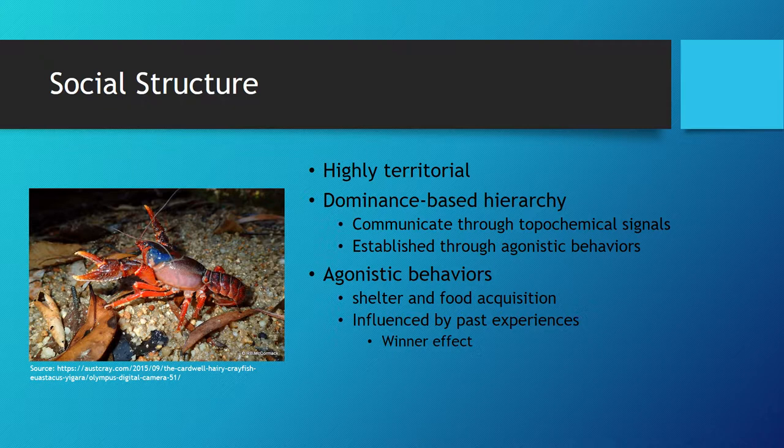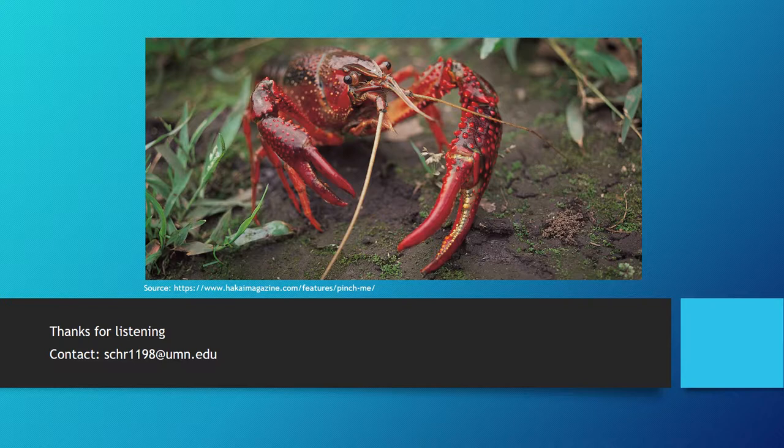The overall frequency of agonistic behaviors will depend on the composition of an environment and the personal history of the crayfish. Crayfish are capable of undergoing the winner effect due to their memory capabilities, as the crayfish will actually remember winning previous fights and their instances of agonistic behaviors will increase. Furthermore, they can remember the ownership of previous resources, which again will affect the amount of agonistic behaviors displayed by a crayfish.